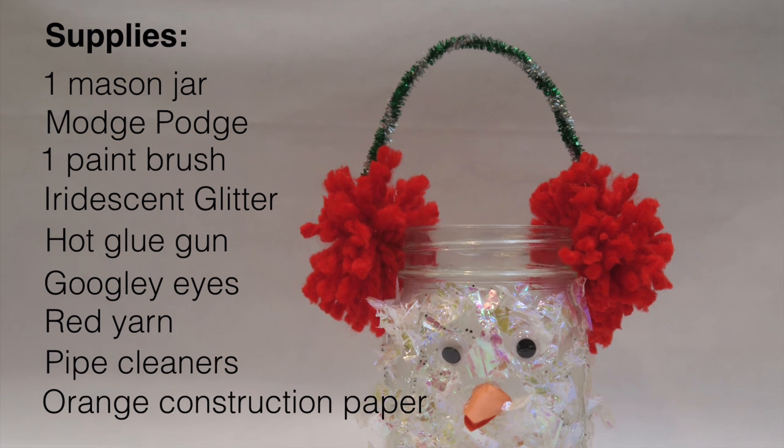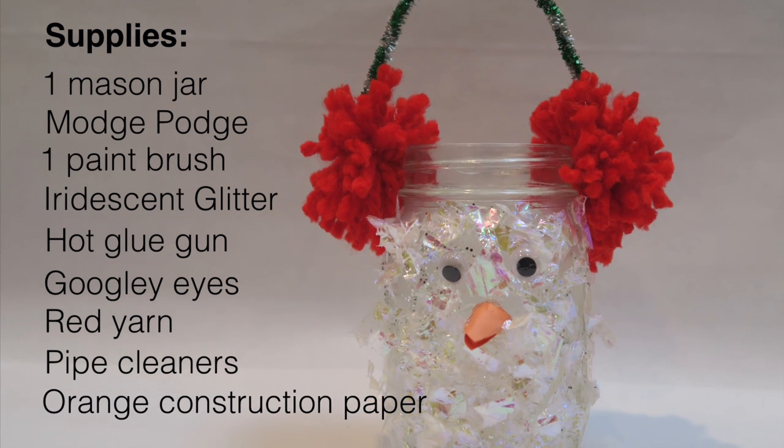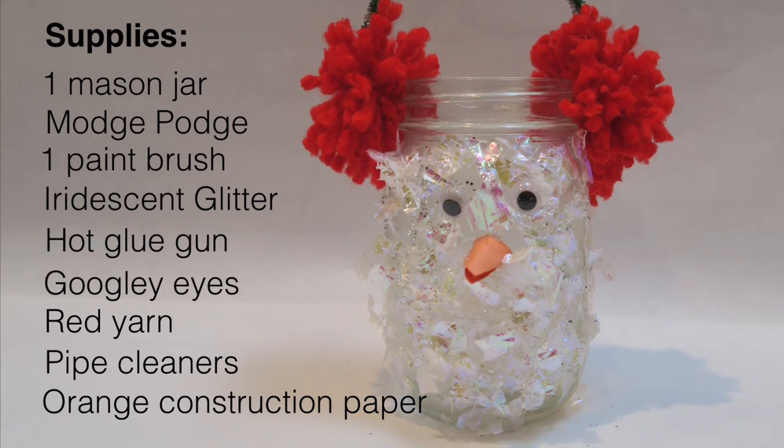For this snowbird DIY, you will need one mason jar, Mod Podge or Elmer's glue, one paintbrush, iridescent glitter, a hot glue gun, googly eyes, red yarn, pipe cleaners, orange paper, and as an option, silver glitter.